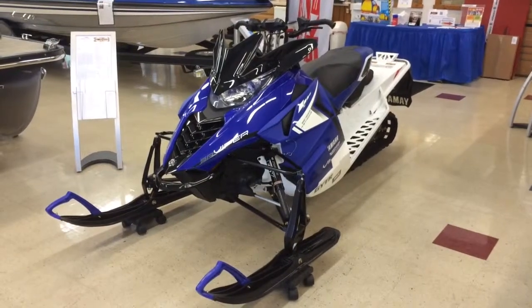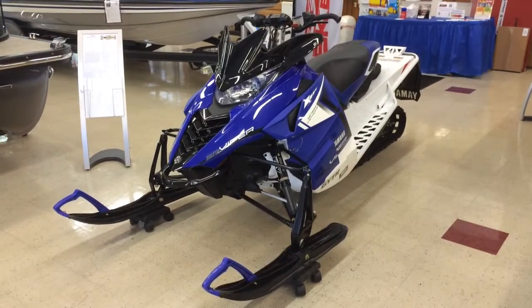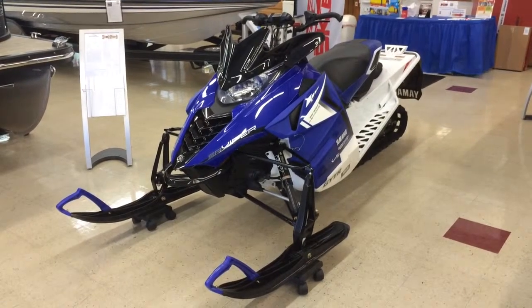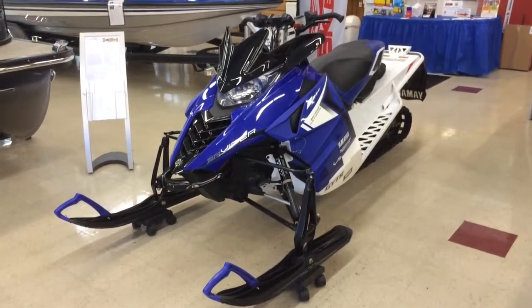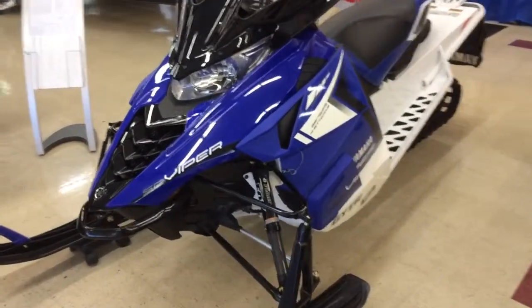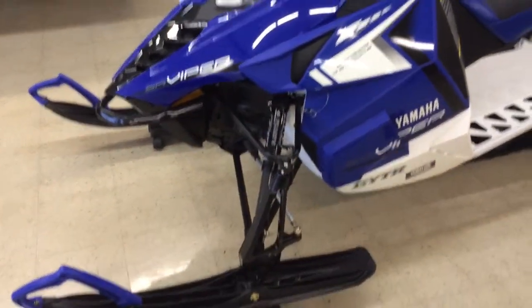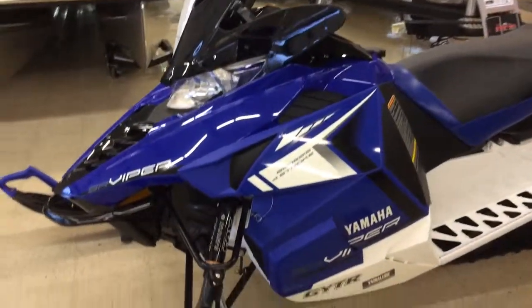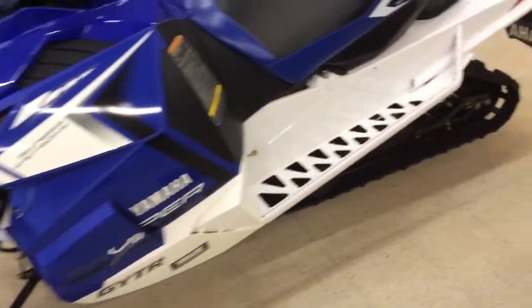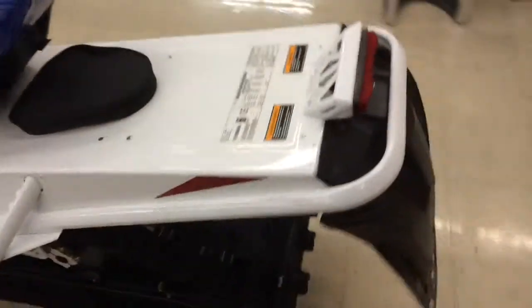Welcome to donsmarine.com. You are viewing a Yamaha 2014 Viper LTX SE, four-stroke EFI. This, of course, is the Arctic Cat chassis with the Yamaha four-stroke power, 137-inch track. This sled is brand new, zero miles.